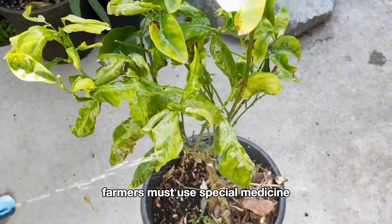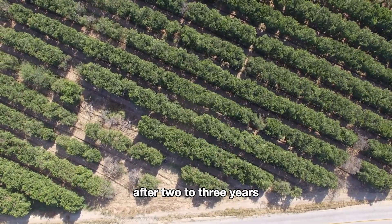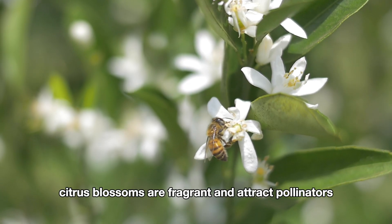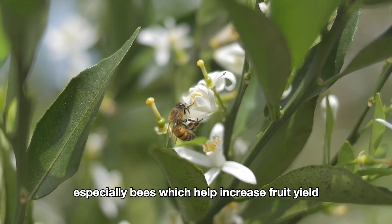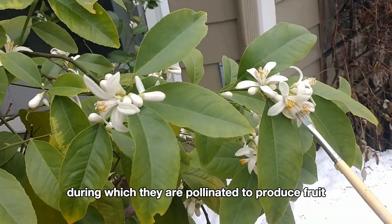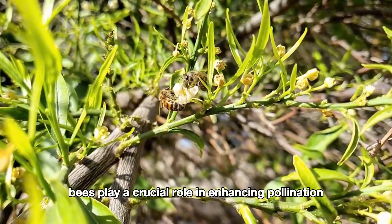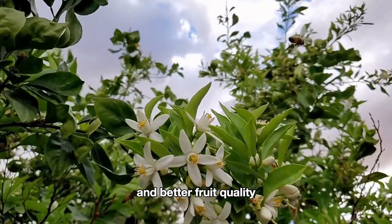After two to three years, citrus trees reach maturity and start to bear fruit. Blooming usually begins in spring — citrus blossoms are fragrant and attract pollinators, especially bees, which help increase fruit yield. These flowers bloom for a few days, during which they are pollinated to produce fruit. Although citrus flowers can self-pollinate, bees play a crucial role in enhancing pollination efficiency, helping the orchards achieve higher yields and better fruit quality.